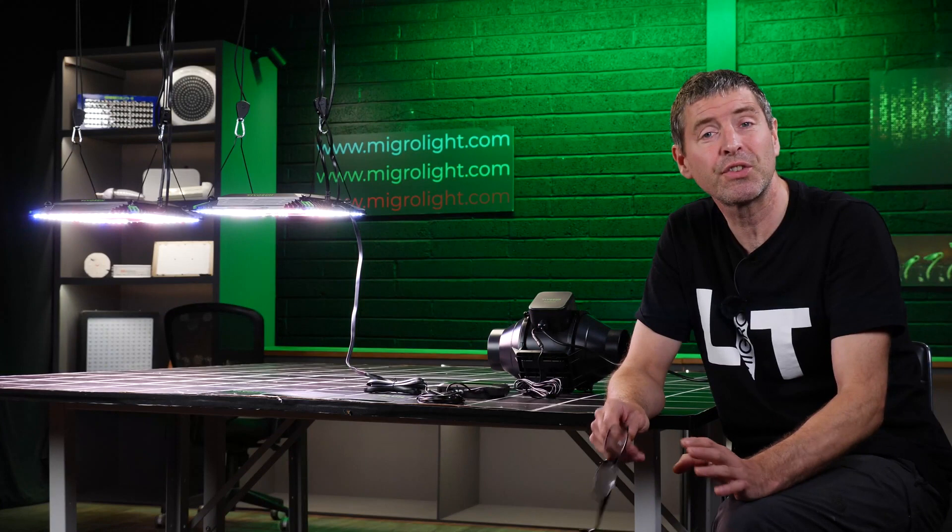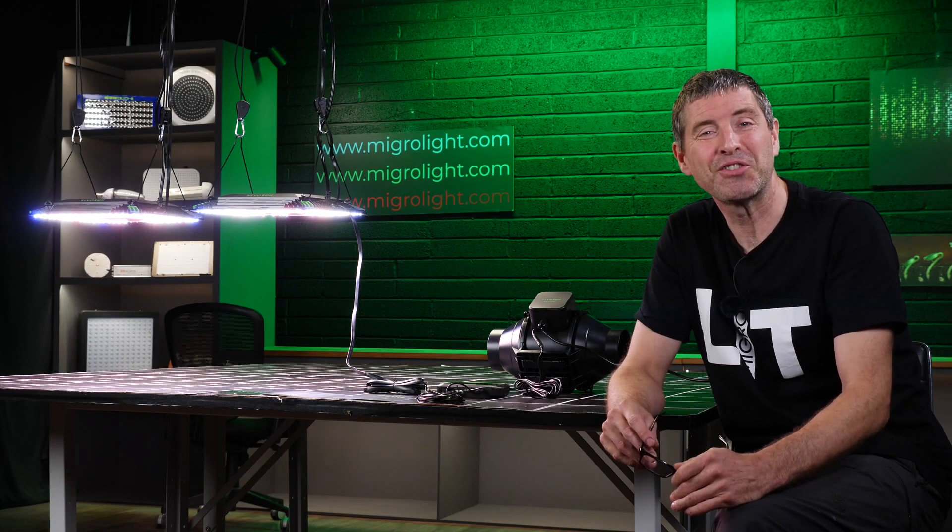Thanks to Vivosun for sending them through and yeah, wish them well in the future. Take care.